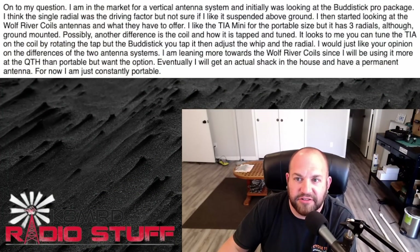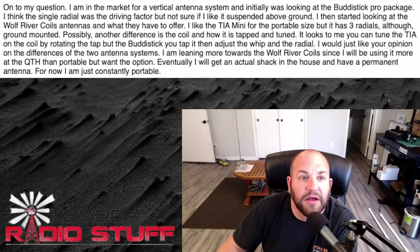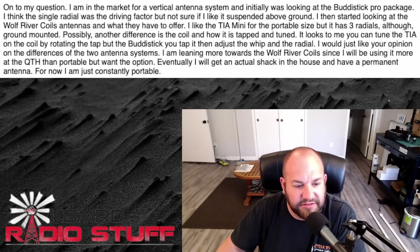I don't think you'll have problems unless you're in really thick vegetation — good question, hopefully you get the antenna up there and make a lot of contacts. Up next we have another versus question: 'I'm in the market for a vertical antenna system. I was looking at the Buddy Stick Pro — I liked the single radial but wasn't sure about it suspended above ground. Then I started looking at Wolf River Coils and the TIA Mini for portable size, which has three radials and is ground-mounted. I'd like your opinion on the differences. I'm leaning toward the Wolf River Coil since I'll be using it more at the QTH, but want the portable option too.'